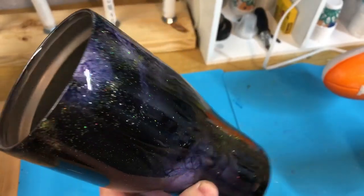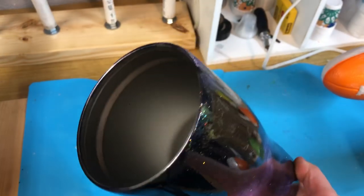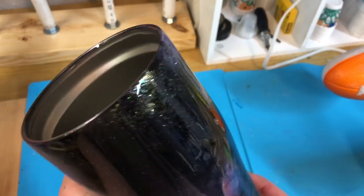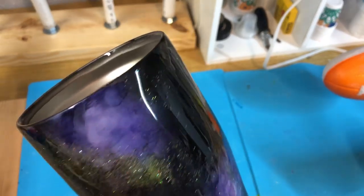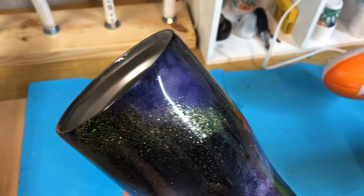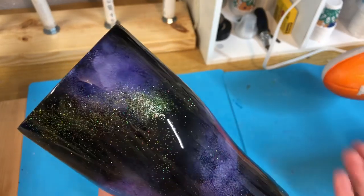Welcome back, everybody. My tumbler has been sitting on the turner for about eight hours and it's completely cured. Now we're going to clean up the rim. You see the seal has been made. Now a couple of tips before I get started — you want to make sure this is completely cured, at least eight hours.